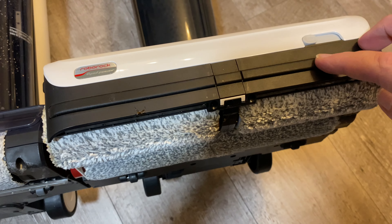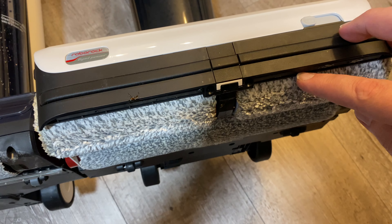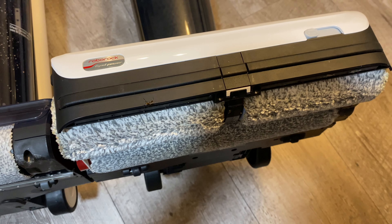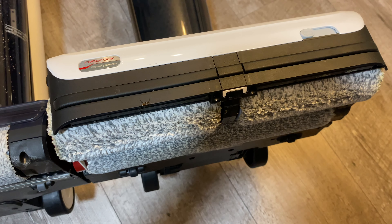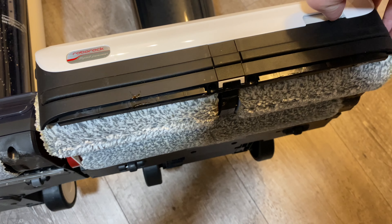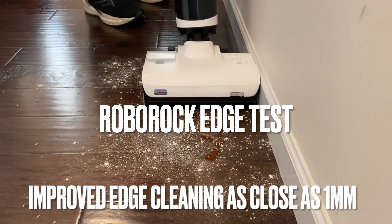The Roborock also has a little slide on the front that helps with the size of debris. Right now with it open it can pick up bigger pieces. If you know you're not going to have bigger pieces and you want it for more fine dust and better suction, click that and it lowers down.